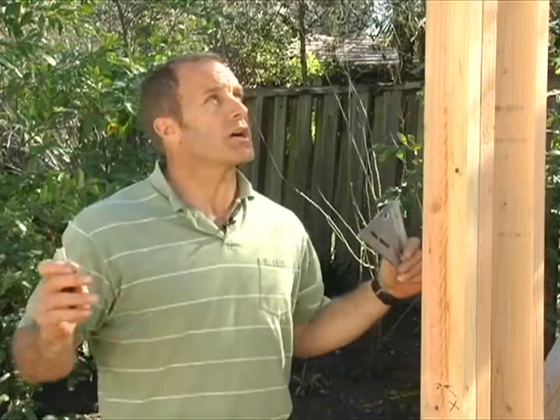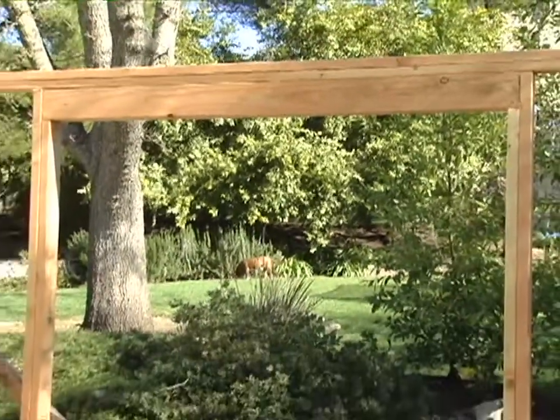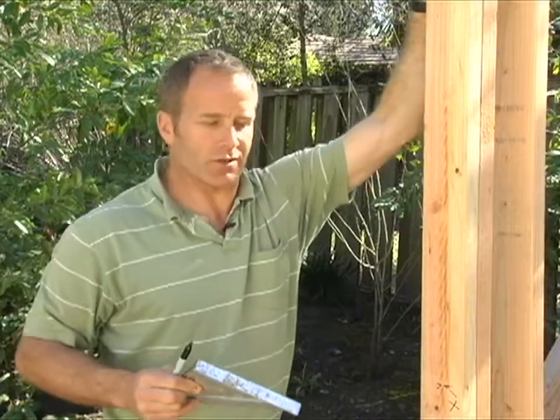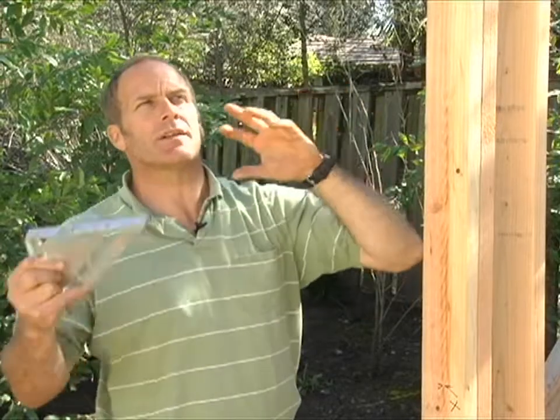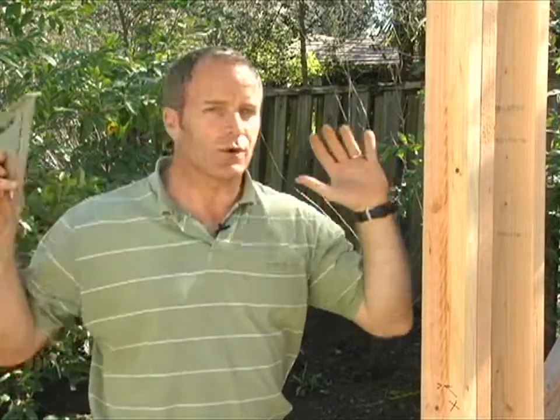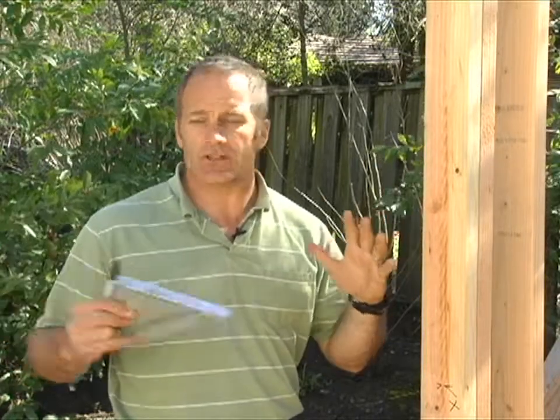I measure from the top because I know my window's going to go all the way up to the header. If you want to make it hard on yourself, you can measure the whole stud and the cripple stud and do the math, but you don't want to do all that. It's easiest to just measure straight down, make your mark, and then measure back up again to get your cripple stud length. Try to keep this quick and easy so you can move on to your next part of the building.